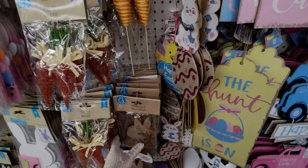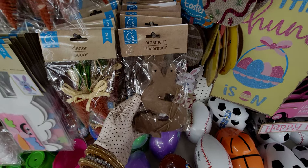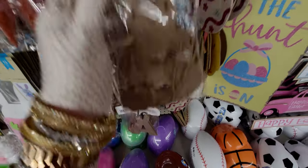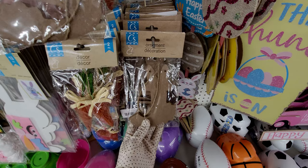They have these little ornaments — look, there's an 'S' for Sarah, I love that! They have different name letter initial ornaments. This one looks like a J with bunny ears on it.